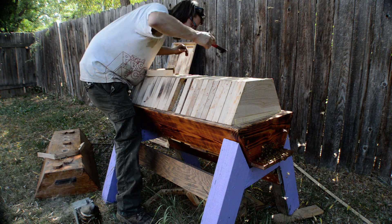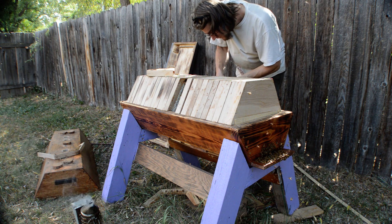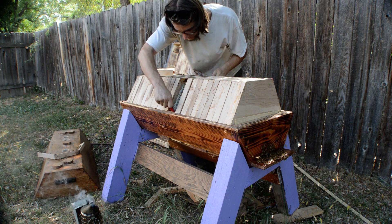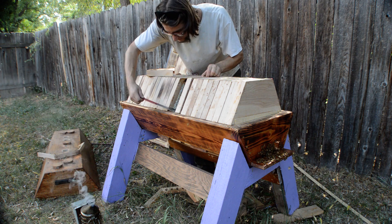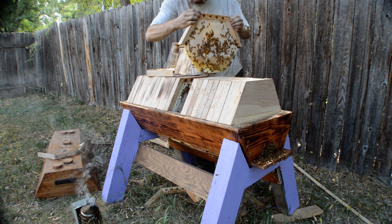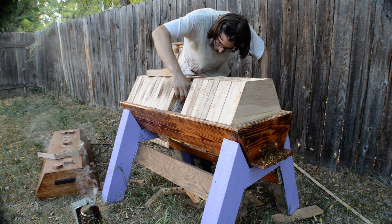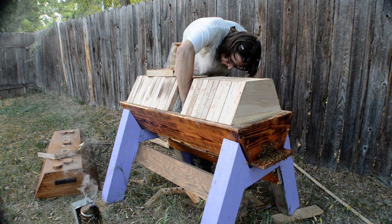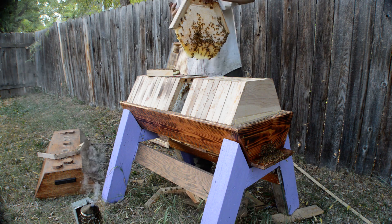It could be the case later that I need to add a vent or something to give them some more space. There we go — they're going to let me get this. That worked out, you know, big heavy honey frame.